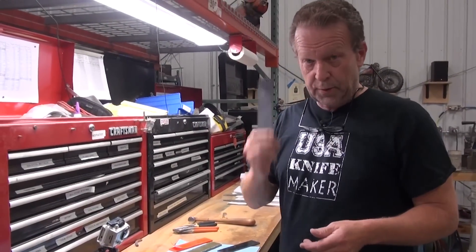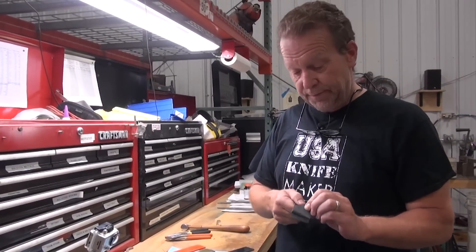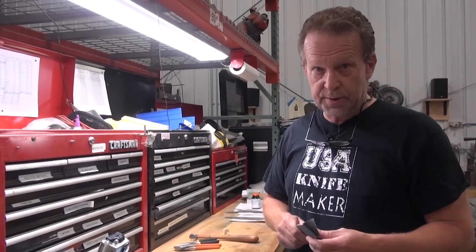Today, a quick two minutes on what peel ply is in G10. If you've used peel ply and know what it is, this video isn't for you. If you've never seen it, give me two minutes and I'll show you what it's about.